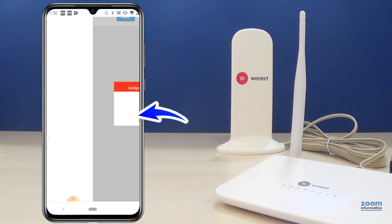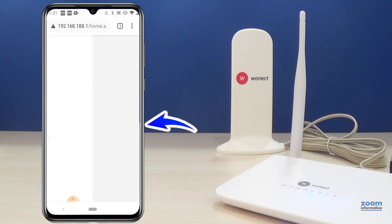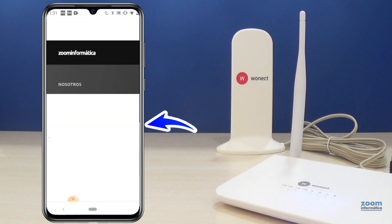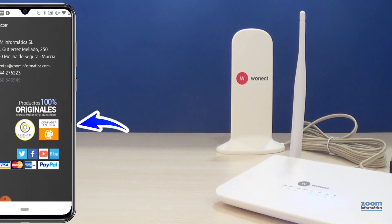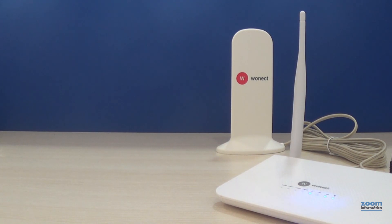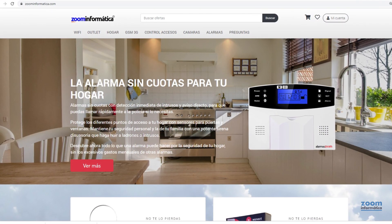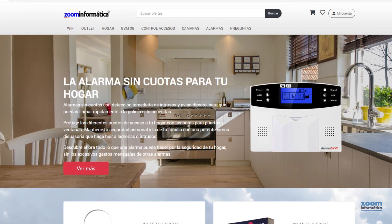Perfect! In this way, we will have the router configured and with internet access. You can access the internet with the Wi-Fi or cable network if you connect the RJ45 ports for several devices and through the router's SIM card. We hope you liked the video on how to configure the 4G router, and do not hesitate to leave us your questions and comments about this product.